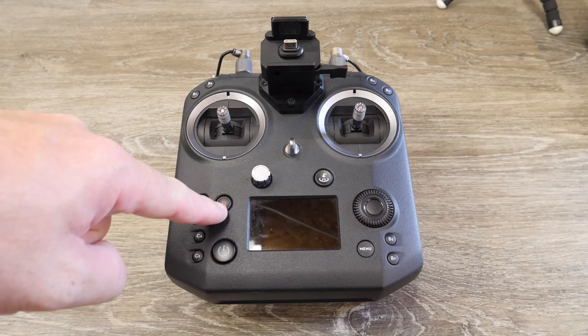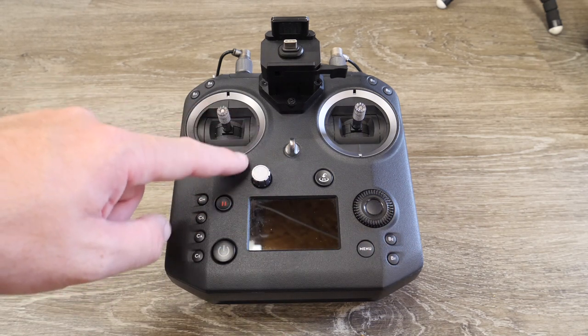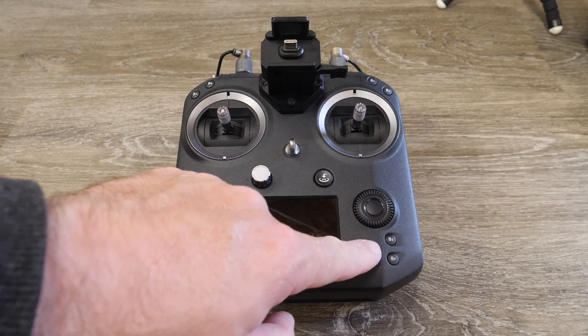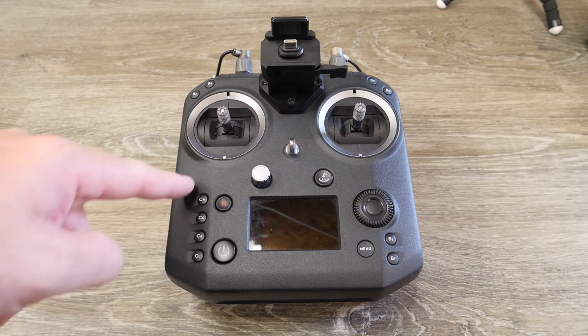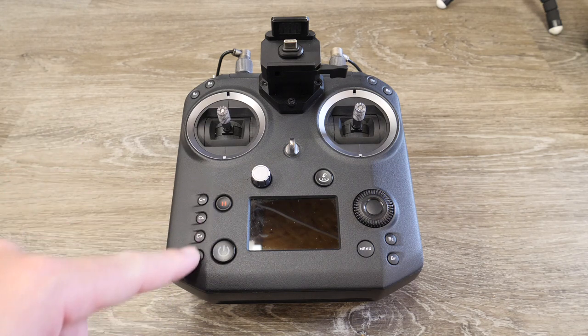You have your power button, pause button, return to home, and your menu button. The menu brings up the settings for the Cendence in the Crystal Sky monitor — it doesn't actually bring them up on the display. The display is purely informational, but when you press that button, it brings the settings up on the screen. You also have four fixed function camera buttons down the left-hand side: these control your aperture, shutter, ISO, and EV. Depending on what mode your camera is in, you are able to control those settings via these buttons.